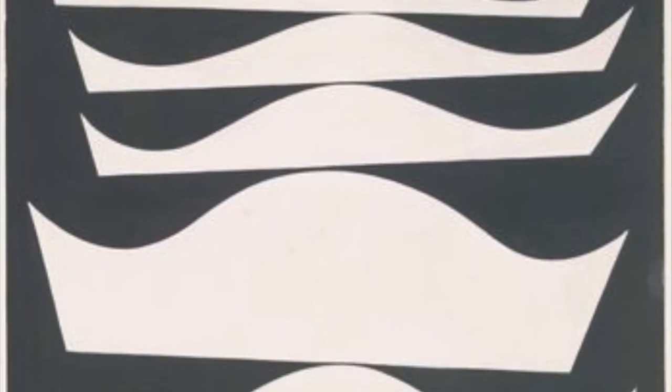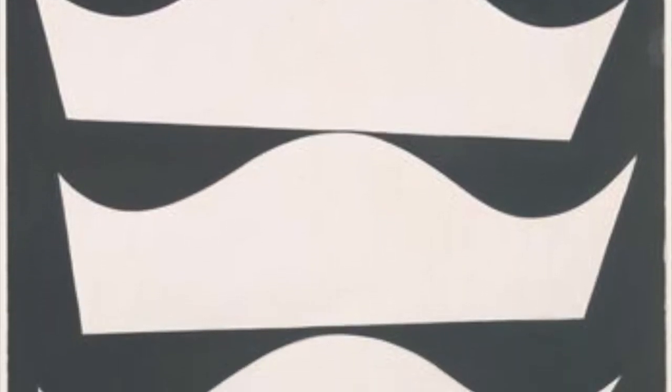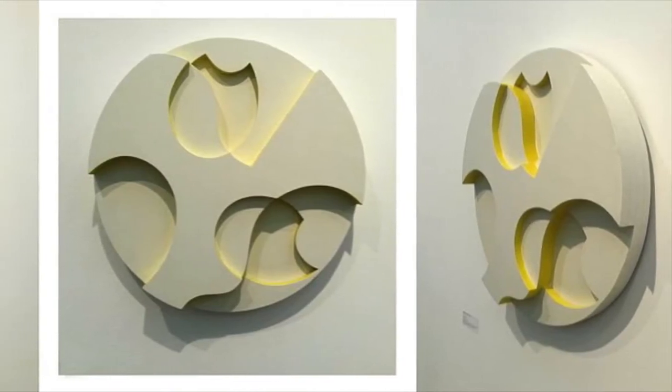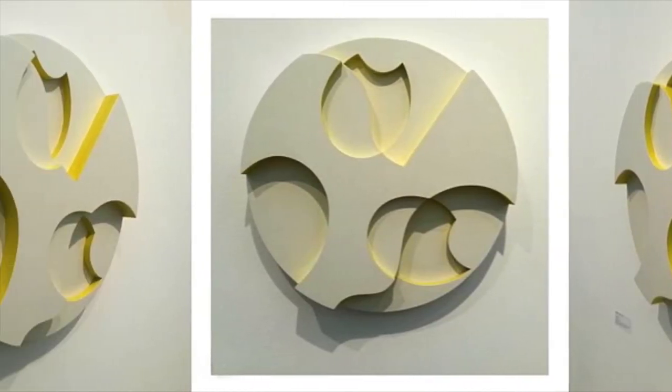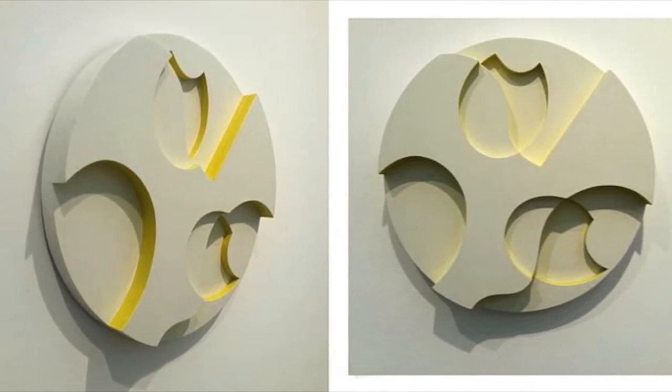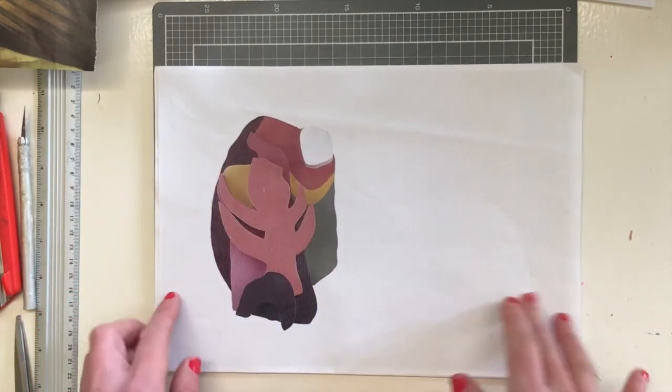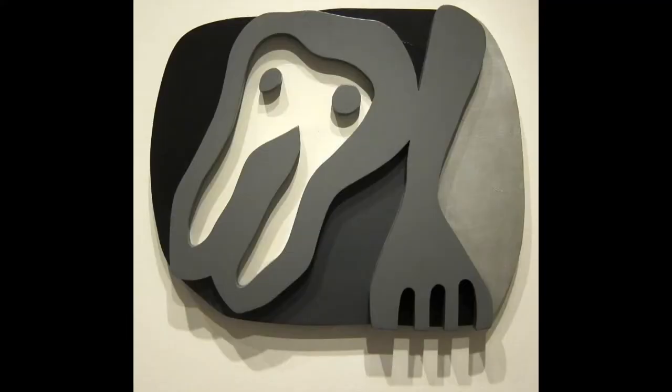Other artists also explored this technique. Sophie Taeuber-Arp and her husband Hans Arp were founding figures of the Dada movement in Zurich. Among other artistic pursuits, they both made collages and abstract wood reliefs. They experimented with spontaneous methods of artistic creation and embraced the notion of chance. Made up of organic shapes, the reliefs explore an abstract biomorphic language. We can see this in this particular piece created by Hans Arp titled Shirt Front and Fork from around 1922.